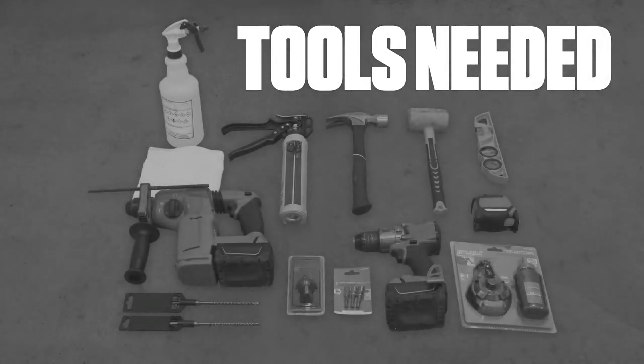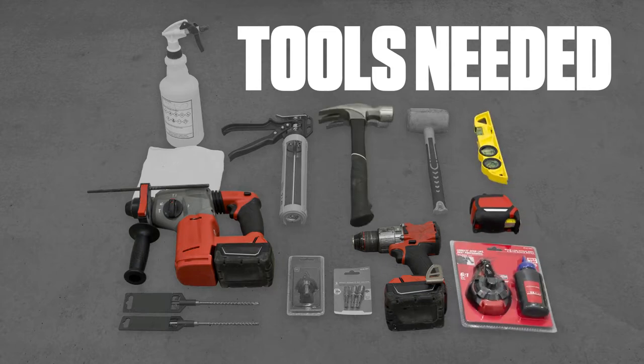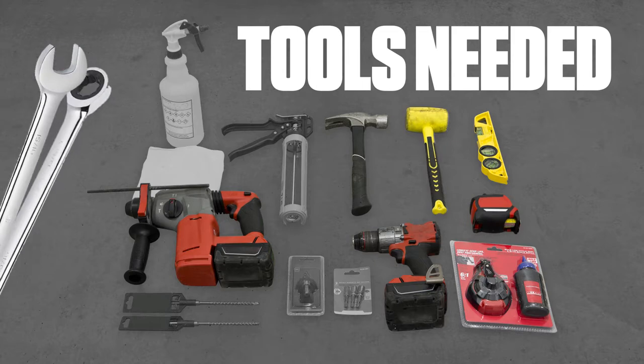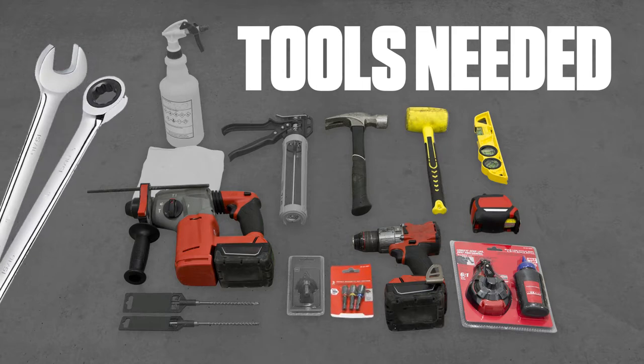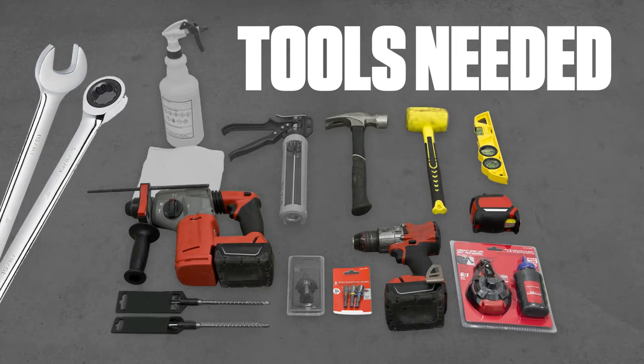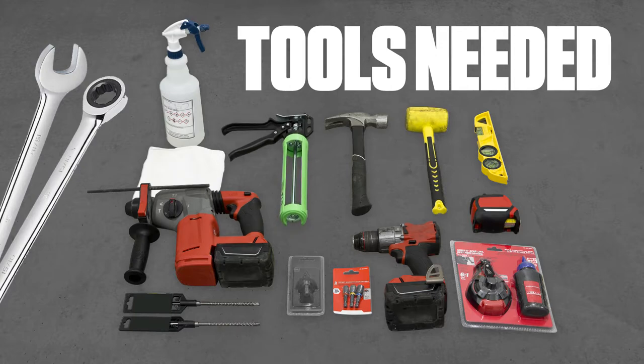Tools needed. The following tools and supplies are required to assemble your slide bench: cordless drill with clutch, hammer drill, tape measure, chalk line, level, hammer or mallet, combination wrench or 15/16-inch box wrench, 3/8-inch magnetic nut driver drill bit, 5/16-inch magnetic nut driver drill bit, a quarter-inch masonry drill bit, rubbing alcohol, clean cloth rags, caulk gun, and 1-3/8-inch step drill bit.